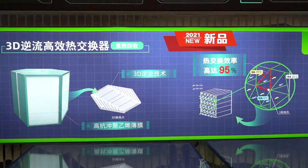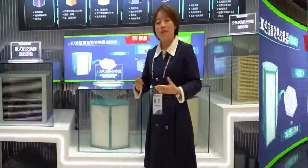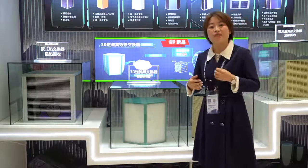The 3D heat design means that inside the channel, heat is transferred from three directions. This ensures the heat exchanger has very good air tightness, tear resistance, high efficiency, and a longer service life of up to 15 years.